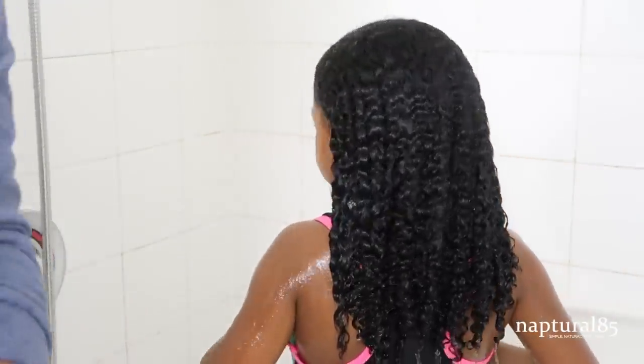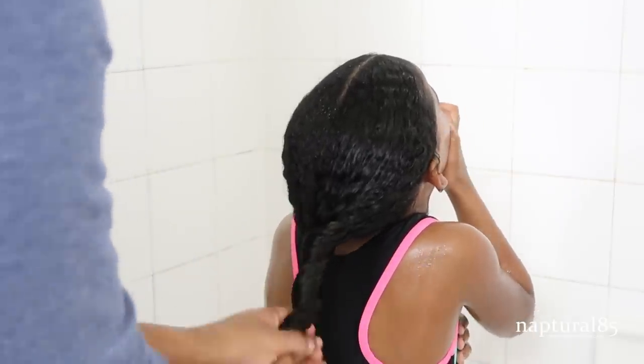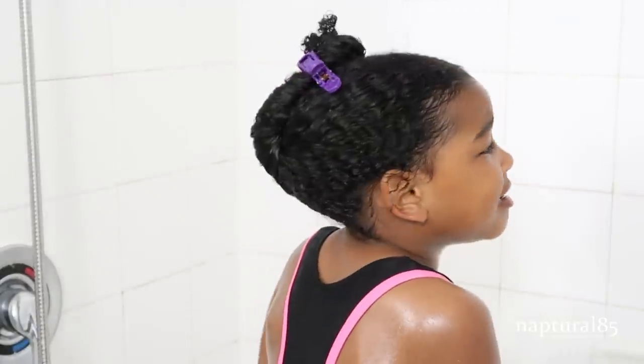All the conditioner is rinsed out — her hair is nice and soft and detangled. I squeeze out the water, twist the hair to keep it detangled, and clip it up out of the way while I give her a proper shower to wash her body. And she's done. That's my entire washing process for Olivia's hair — the whole thing probably takes me about 40 to 50 minutes. I add all my leave-in conditioners and styling products and style her hair in the living room, which is probably another half hour, and I'll show that in another video. This has been the quickest, most pain-free, and easiest way I've found to make wash day just fly by. I hope you guys enjoyed this video and I'll see you in the next one.